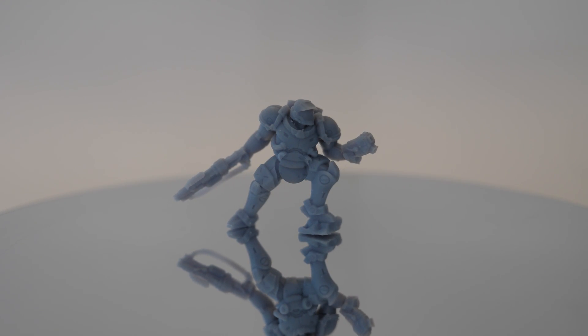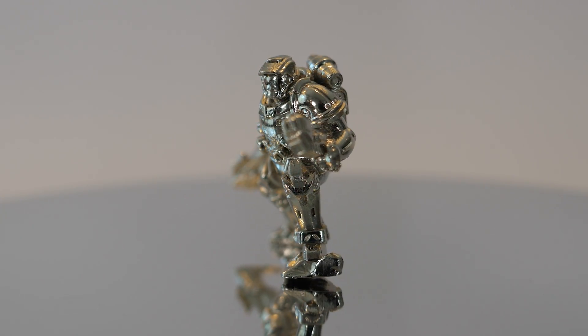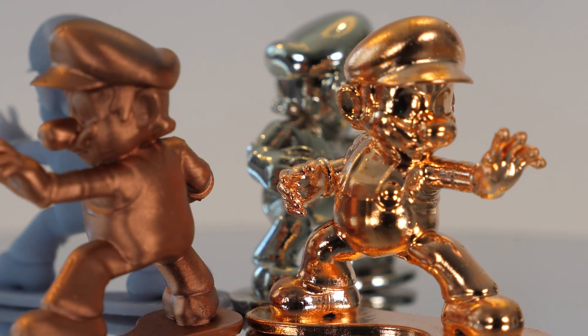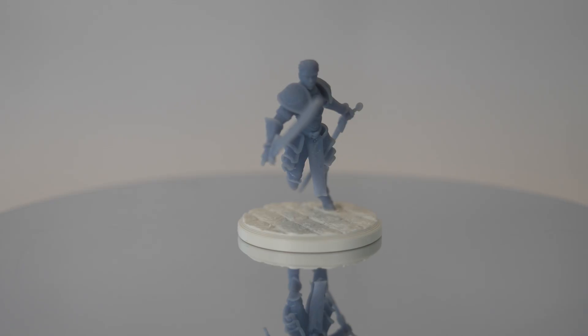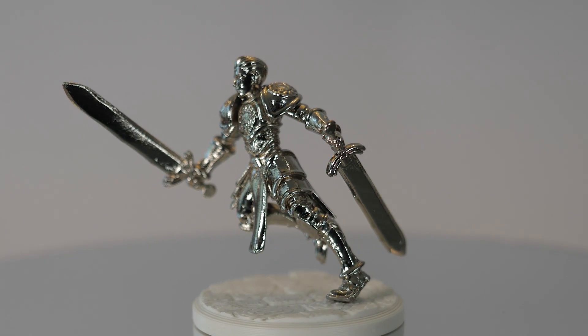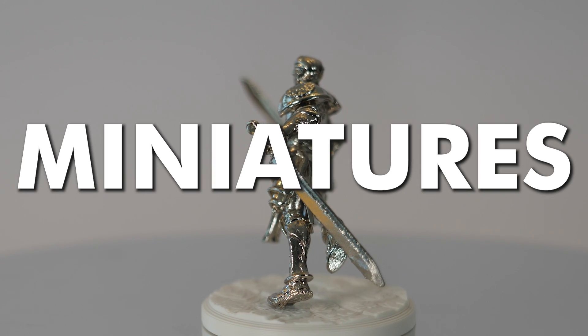Moin and let's get straight to the point. In this video I'll explain how I electroform 3D printed miniatures — how I apply a lot of metal to the resin. They look great and are also quite heavy, but this is no piece of cake because in my experience the smaller, the trickier. But that shouldn't stop us, right? This is how it's done.